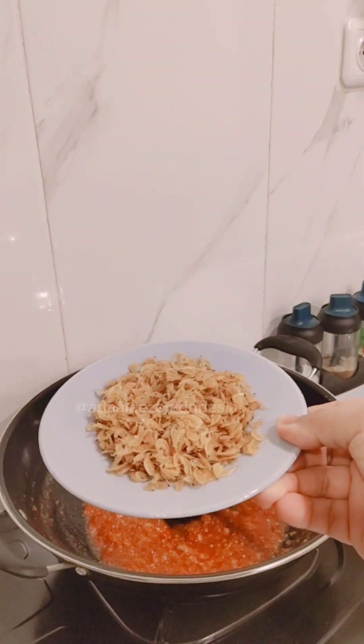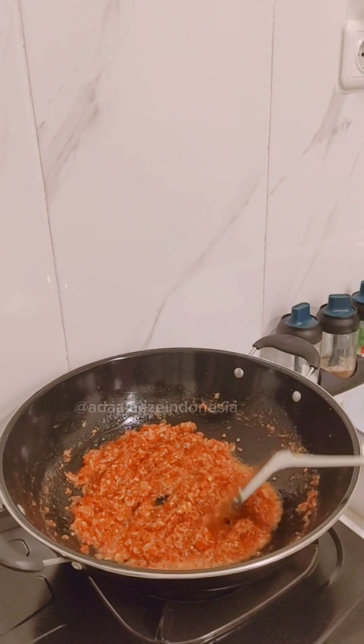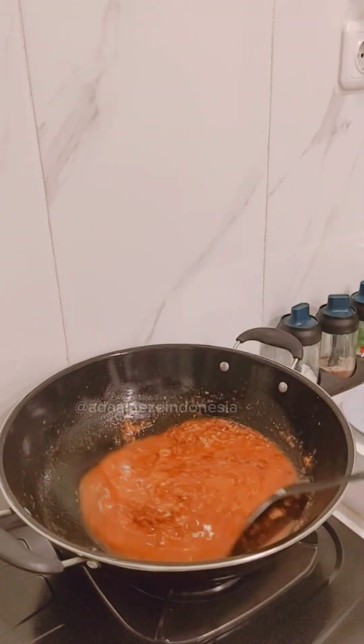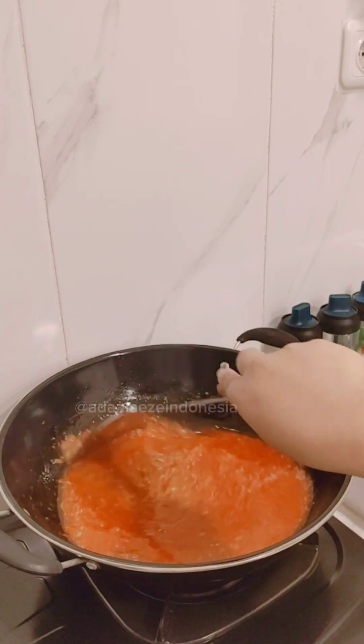Then put the crawfish inside — so yummy, smells good! Don't forget to add one cup of water, mix them all, then I add the chicken broth that I made by myself.